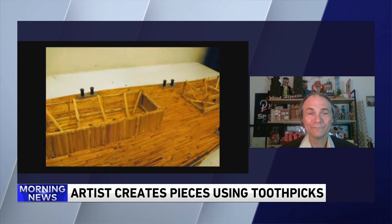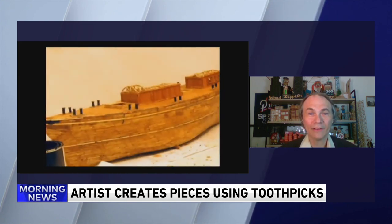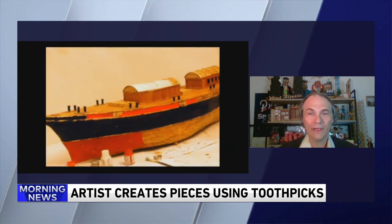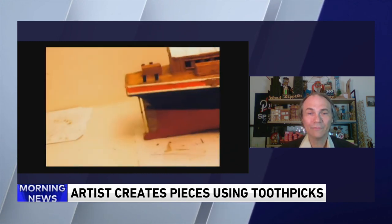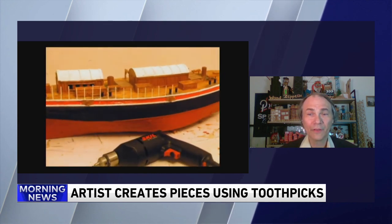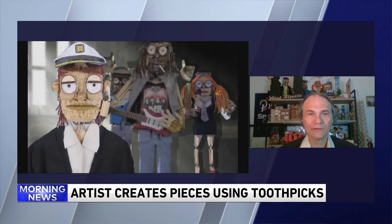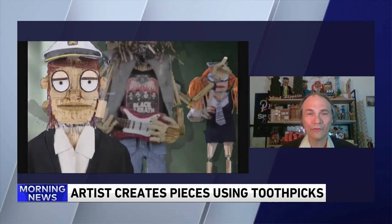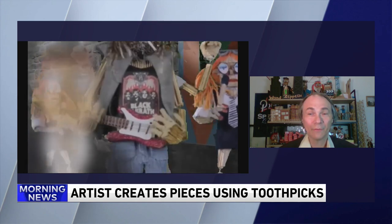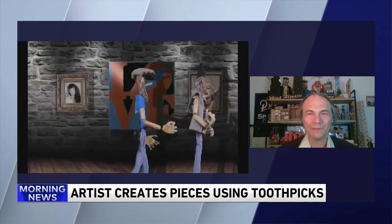Are you working on anything now? Yes, I'm working on a yacht for somebody in Florida. What about Wood Zeppelin? Wood Zeppelin is a toothpick rock band animation. Basically, after seeing the stop-motion video, I decided maybe I could build a band out of toothpicks and kind of open up some new doors for me.